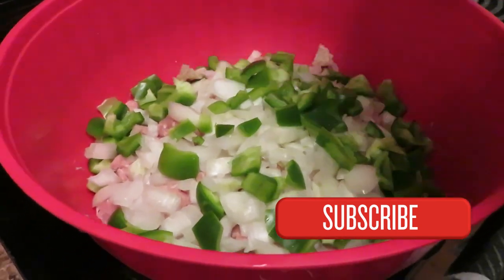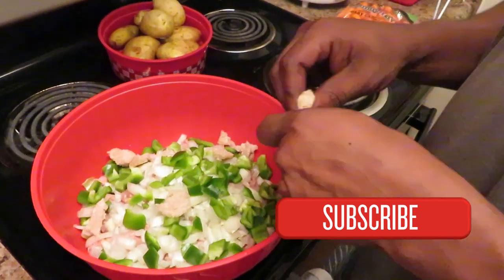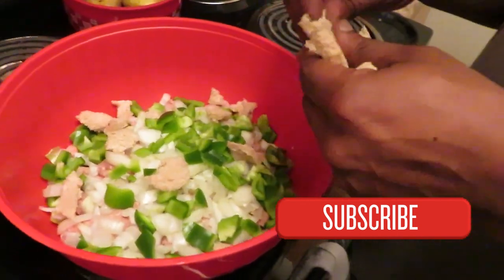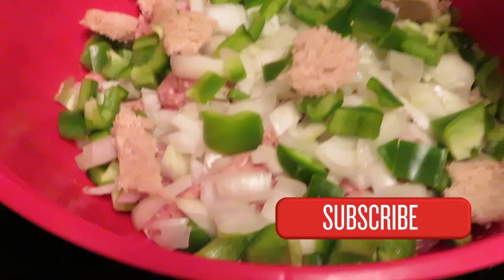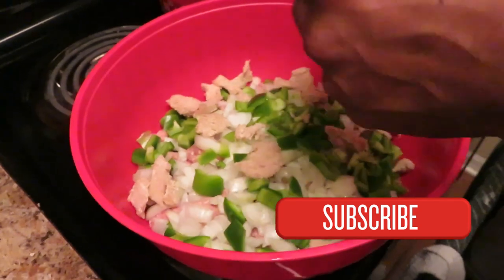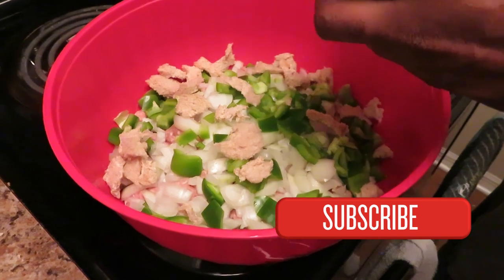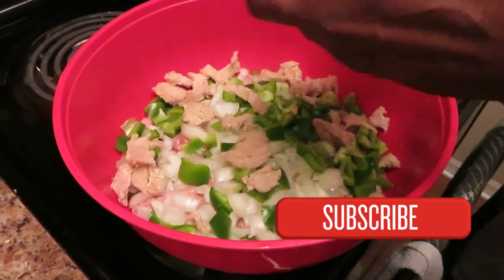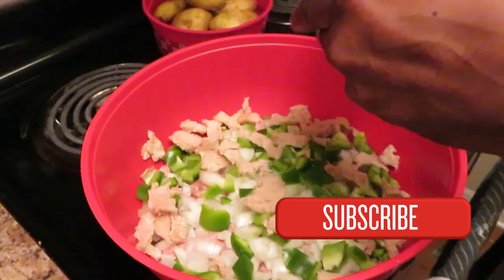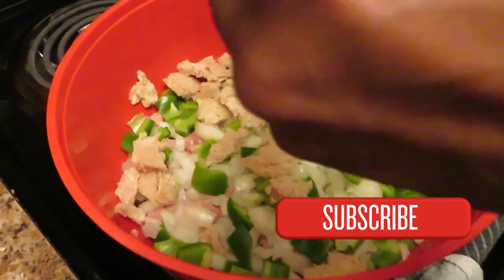All right, yo, welcome back to the vlog. Just tuning in, man, make sure you smash that like button and subscribe. Doing that turkey meatloaf today. Throwing my breadcrumbs in here. I got my green peppers and my onions chopped nicely up in here. Why do it smell good already? Because I'm in here cooking. What did you preheat your oven to? 400. Yeah, I set my oven for 400 temperature. That's what we doing.